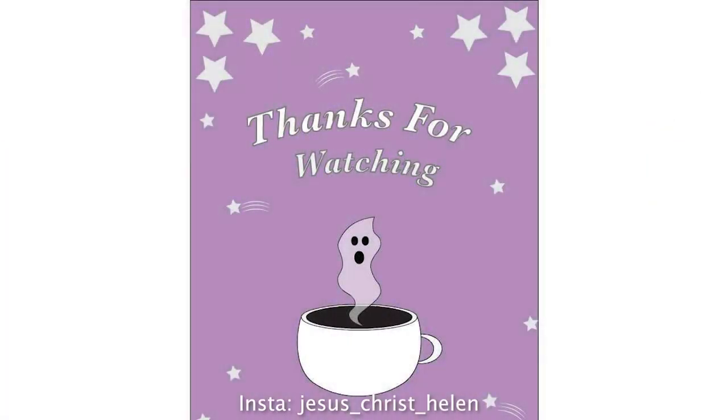And there she is. It was quick and simple. Thank you for watching.